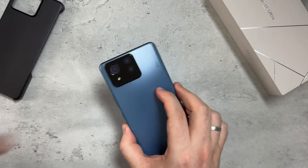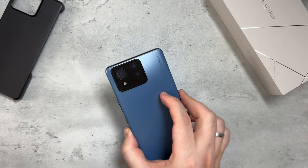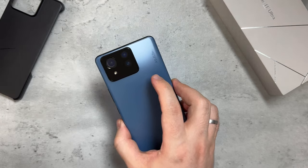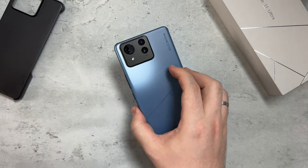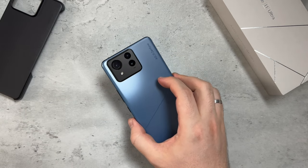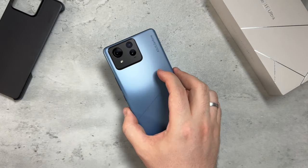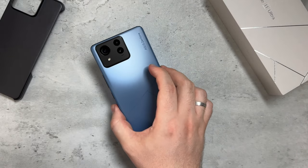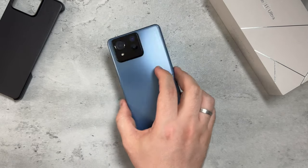For cameras, we're getting a triple camera setup: a 50 megapixel main camera with gimbal OIS, a 32 megapixel telephoto with 3x optical zoom, and a 32 megapixel 120-degree ultrawide. So you get the wide, ultrawide, and telephoto — no macro lens or anything like that. Stereo speakers as mentioned, and the headphone jack, which is great to see companies still keeping.